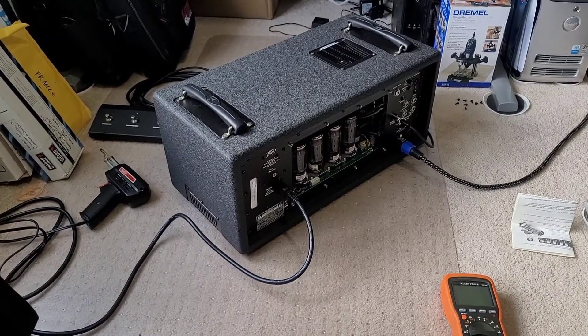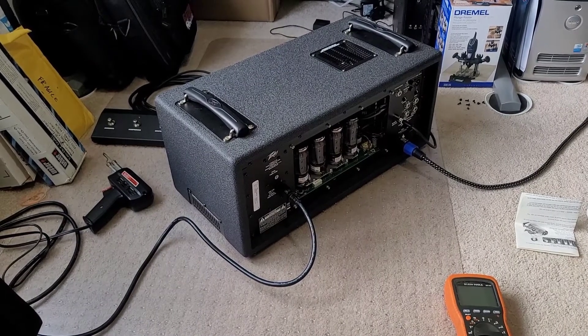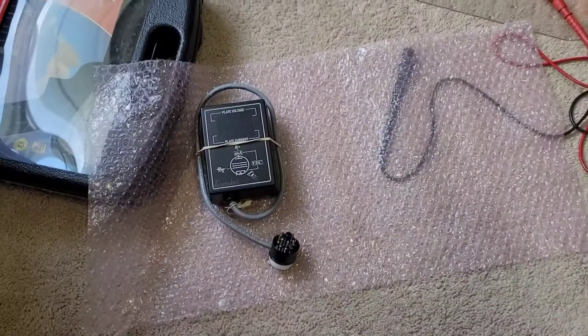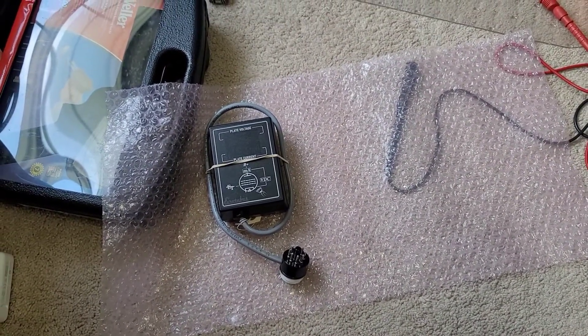This thing only weighs 37 pounds, but as a result, when they were designing the amp, the heater circuit on pin 3 is regulated DC voltage, which unfortunately this device will not work on. It's expecting AC voltage.